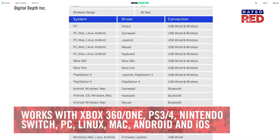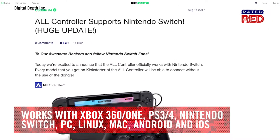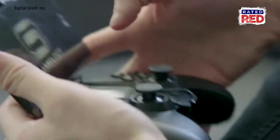Xbox 360 and One, PS3 and 4, Nintendo Switch, PC, Linux, Mac, Android, and iOS devices can all be paired with the All-Controller.